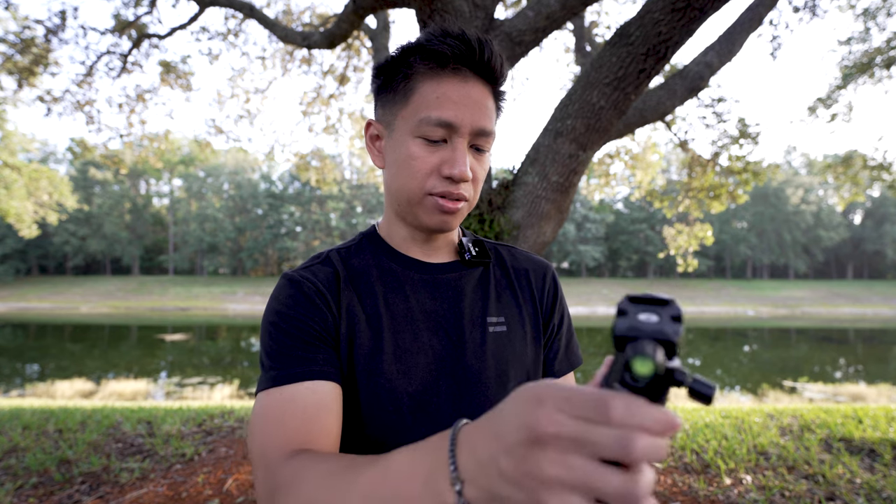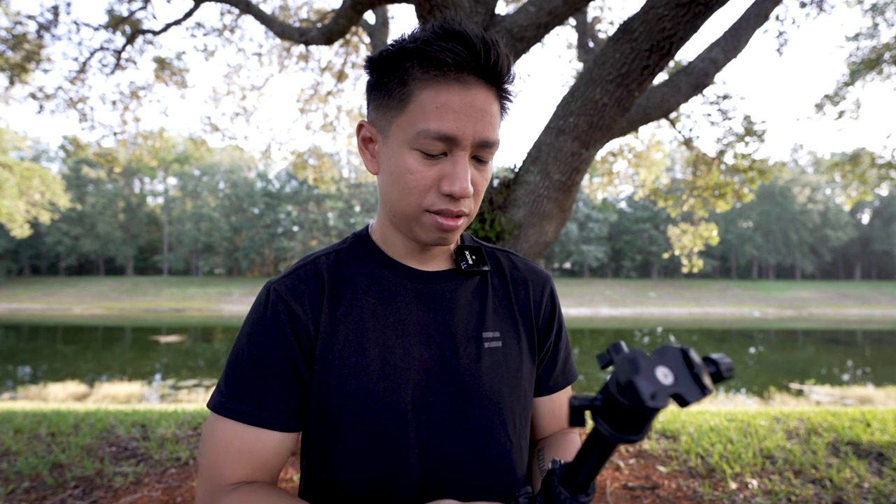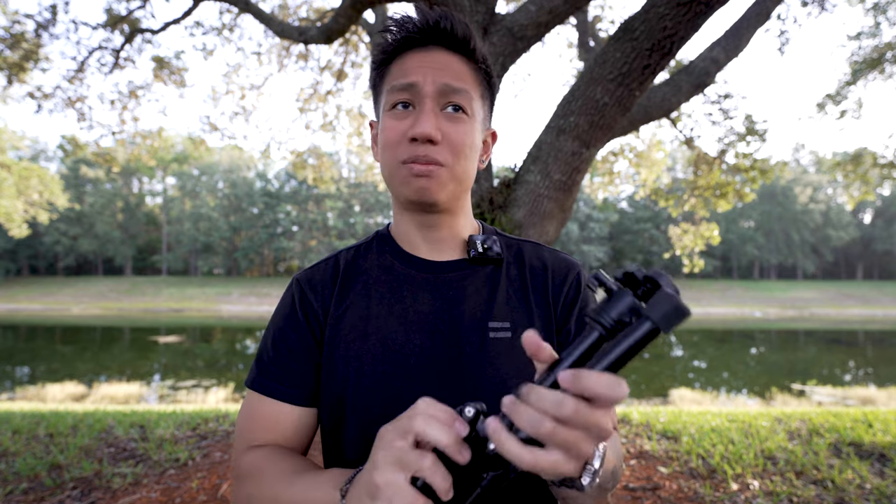You can really take this out pretty much anywhere you want. You could take this on your hiking trips, use it for vlogging, bring it on flights, your explorations, wherever you are — because it's pretty light, around 1.6 pounds somewhere around that. It's just easy to bring and easy to fold.